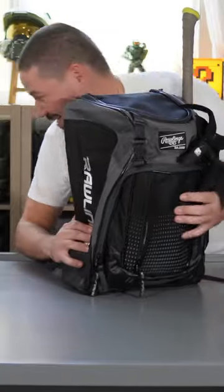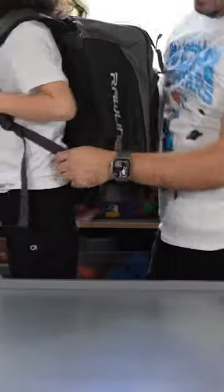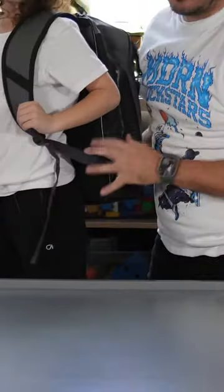Alright, let's try this bag on. Come here. How does that feel? Way better!